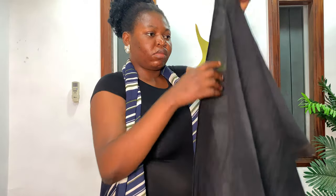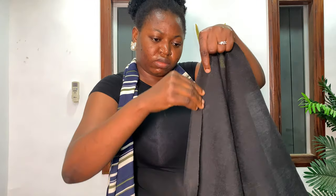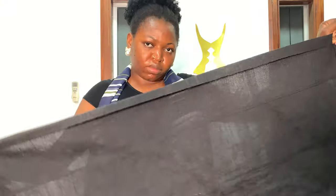It has four joinings. Before you start to tie, you fold one inch inwards, just the way I did right now, and you do that all through the length of the gele before you start to make your pleats. Don't forget you partitioned 65 to 35.